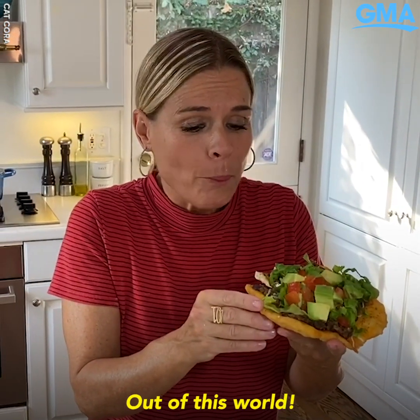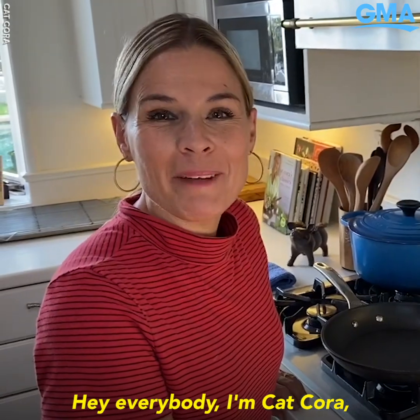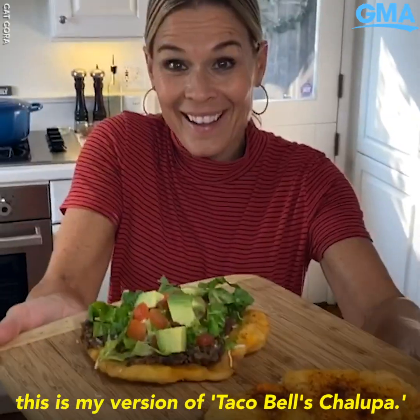That is so good. Out of this world. Hey everybody, I'm Kat Cora. This is my version of Taco Bell's Chalupa.